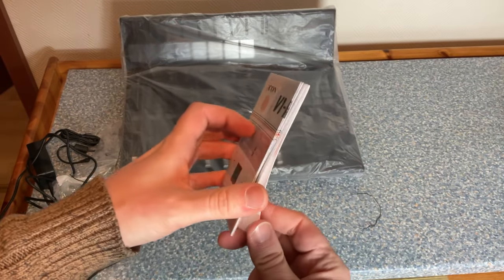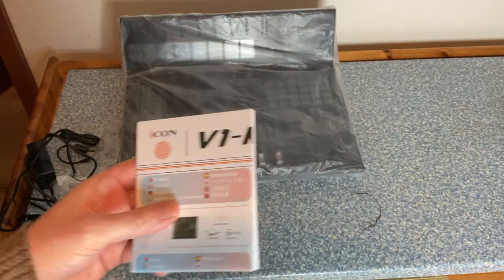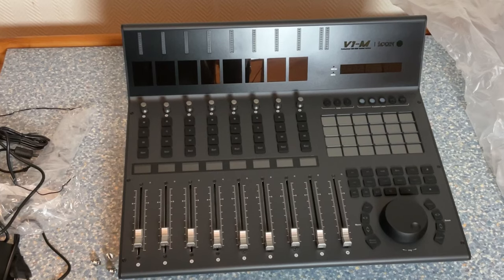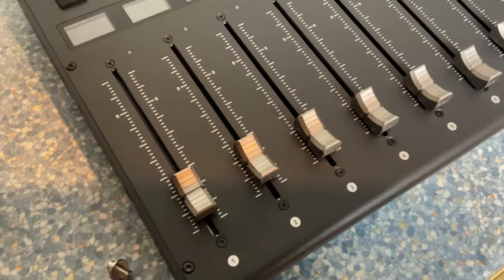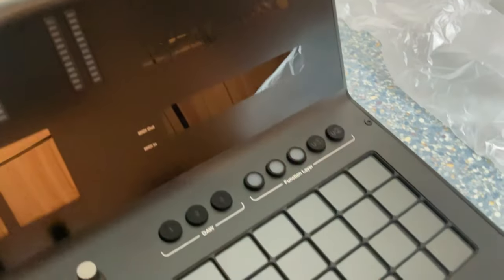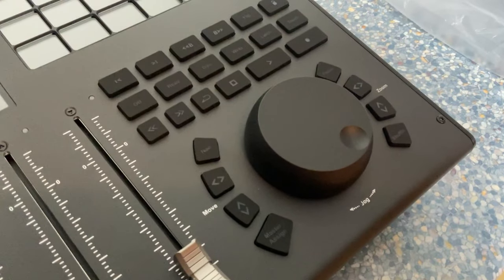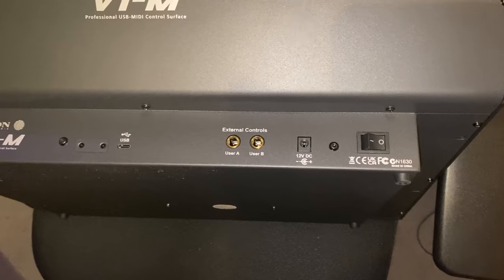A getting started manual is included, but the main documentation needs to be downloaded from the web page — there is a longer manual which explains everything in detail. Here it is out of its enclosure: it looks really really nice, but it's a really big device. They have new faders, new buttons, new knobs, color displays, a touch matrix to assign any function you like, and a really big jog wheel.